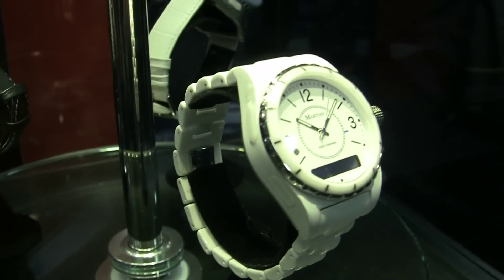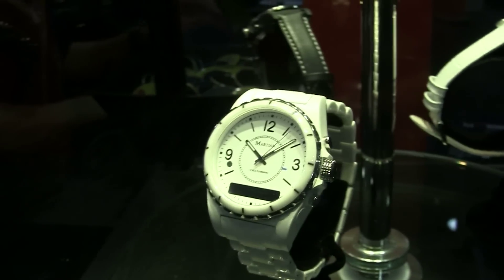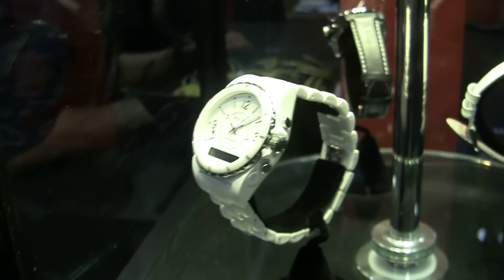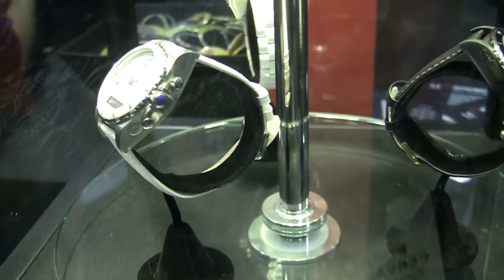You can charge it in that little white rubber thing you can see right there. There's a micro USB port where you can charge your device, and it's supposed to last about three days.